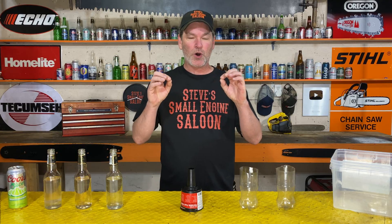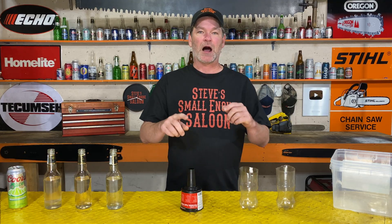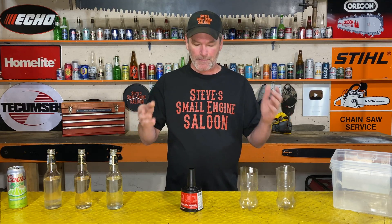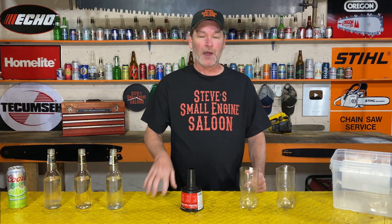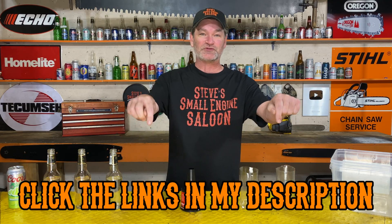I have to be very clear about this — I am in no way, shape, or form affiliated with Mr. Funnel. They didn't buy this for me, I'm not getting paid by them. I bought this with my own money. If you want to see where I bought it, there's a link right underneath this video in the description.